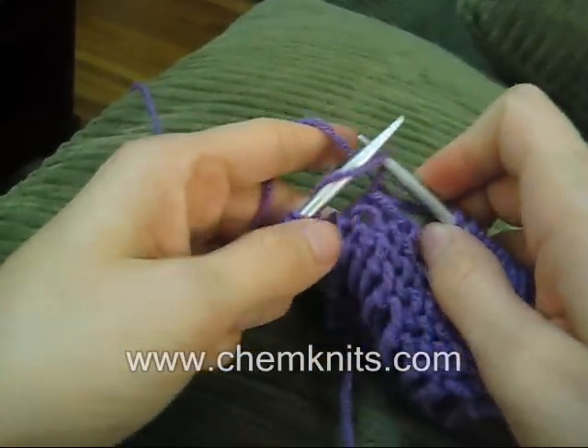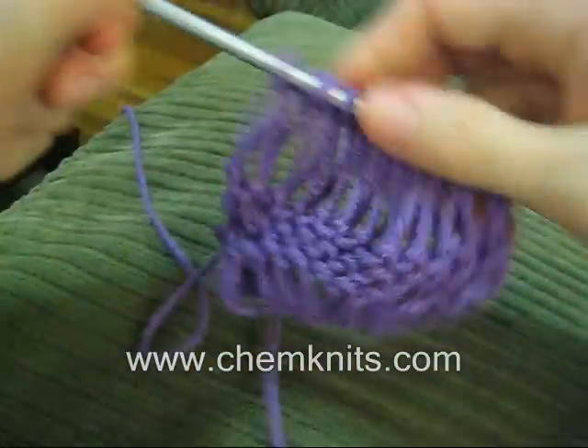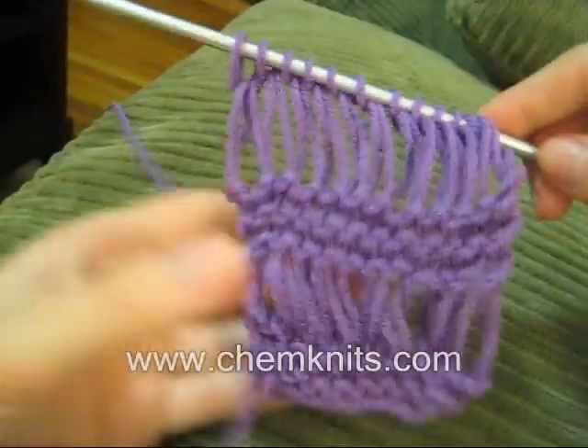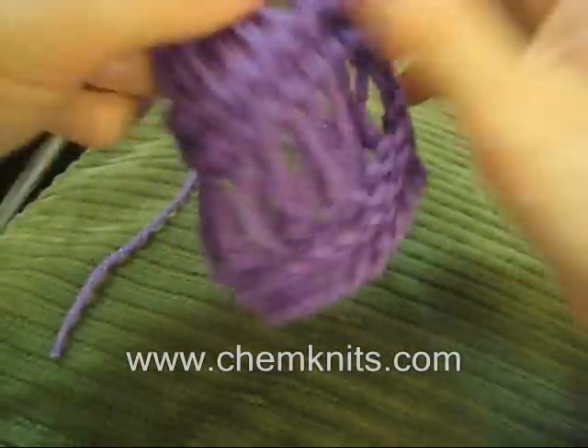This is how we complete a full dropped stitch row. After you knit, you sometimes need to tug on the bottom a bit to straighten it out. You can see we have a really lovely dropped row here. To see patterns that include drop stitches, check out www.chemknits.com.